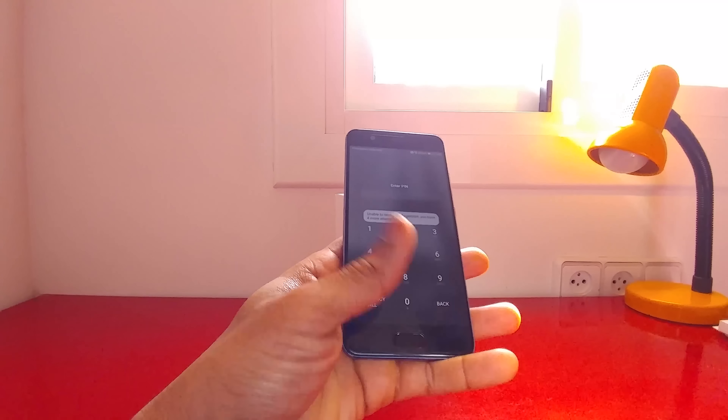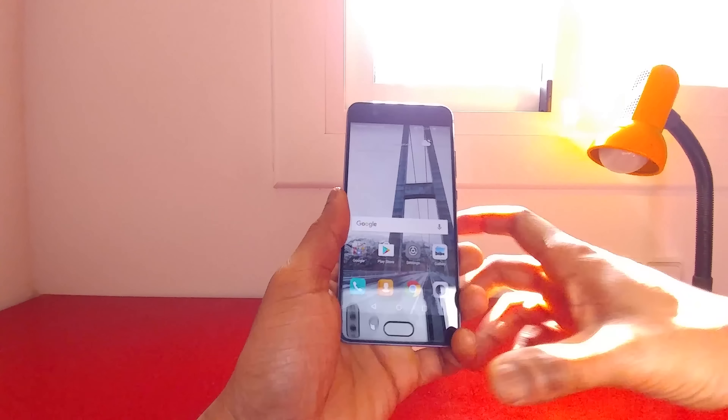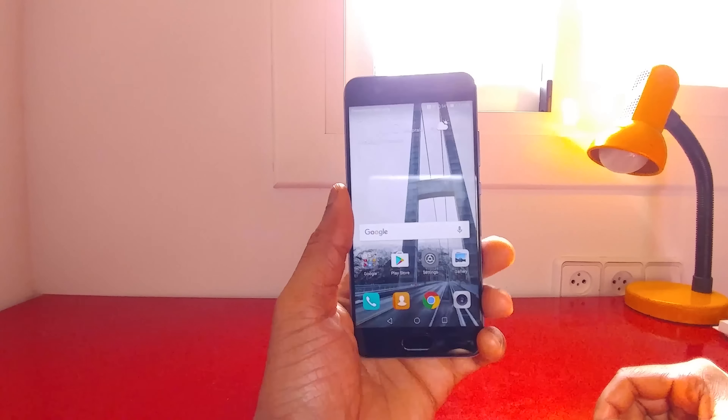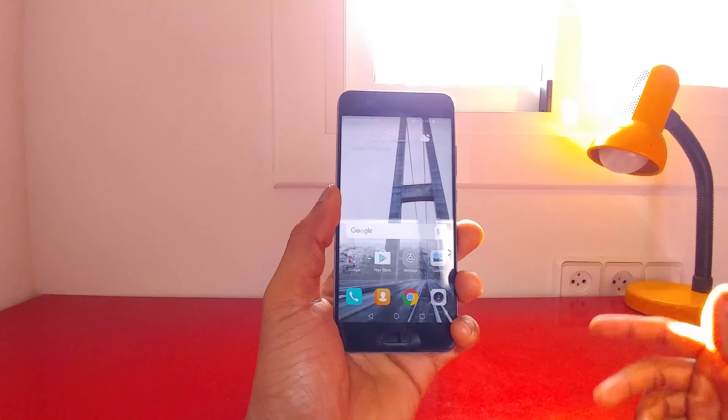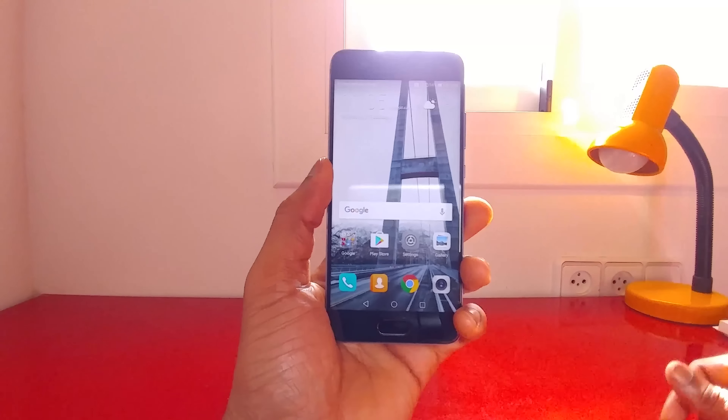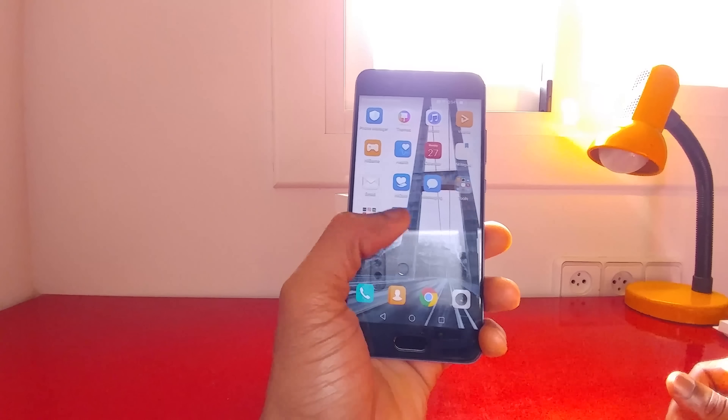I do have the fingerprint scanner set up and — there you go, it works. It is pretty nice. In terms of overall speed, it's running the Octa-Core Kirin processor from Huawei, and from past experience that processor is no slouch. Pretty good there.